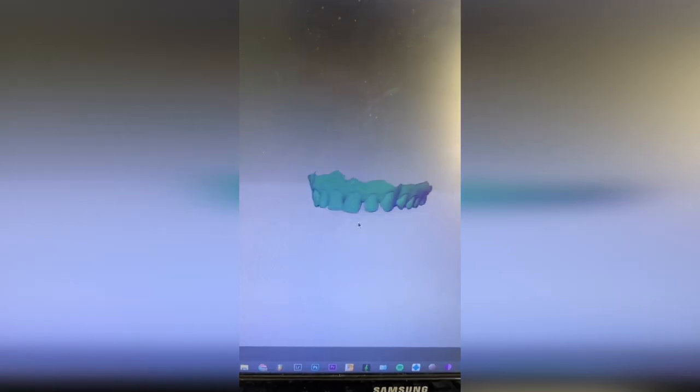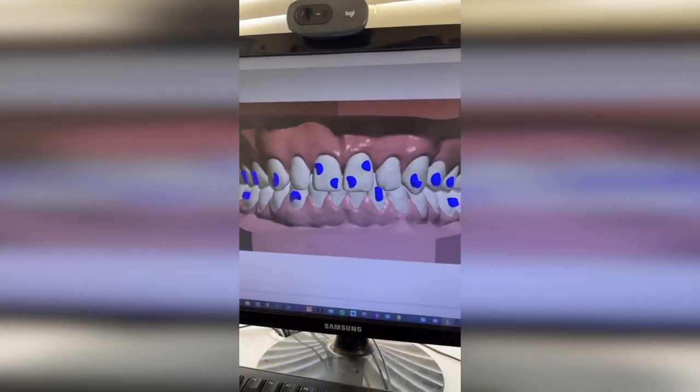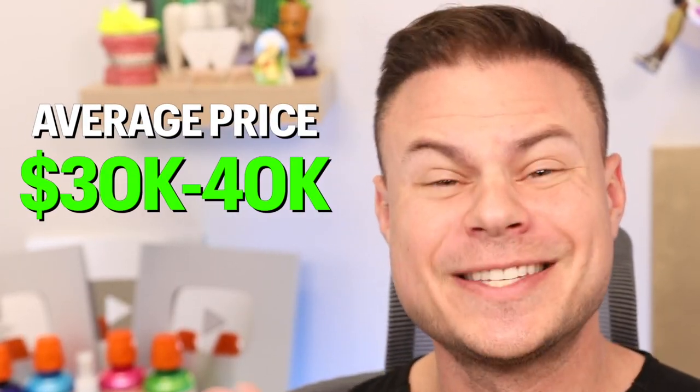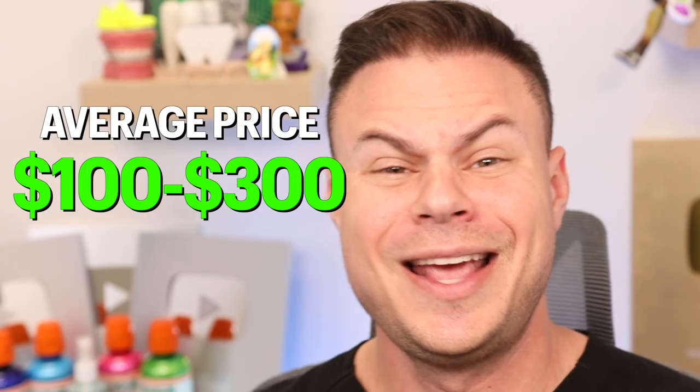He had a 3D scan of his teeth made and created a custom plan for every movement in 3D. To scan your own teeth you need almost a $30,000–$40,000 machine, so he likely went to a dental office and had them scan it. You could probably get that done for a couple hundred bucks.